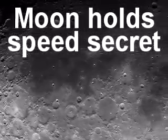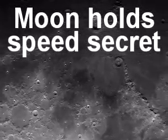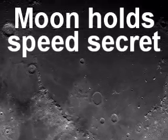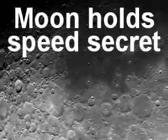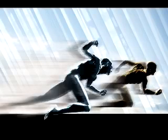The Moon holds the running technique secret that will prove everyone else wrong and me right. You will see the effect that the lighter pull of gravity on the Moon has on running compared to the heavier pull of gravity on Earth. If you could push yourself forward, as they say, you would be so fast on the Moon that it would take one second to do a hundred meter sprint.